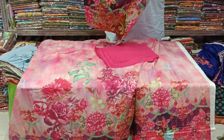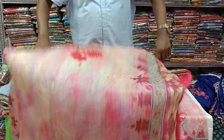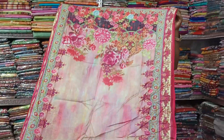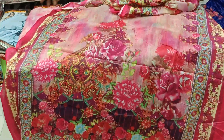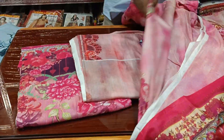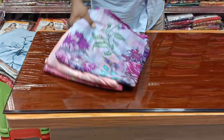Inshallah, I will buy the basic product and some basic products, and I will package this. We will buy it. The color of the stock is a decent product.